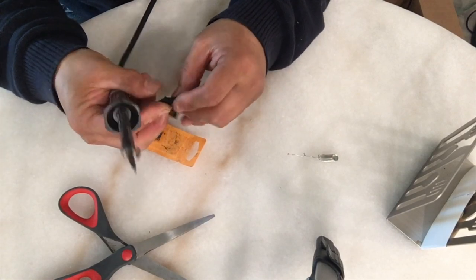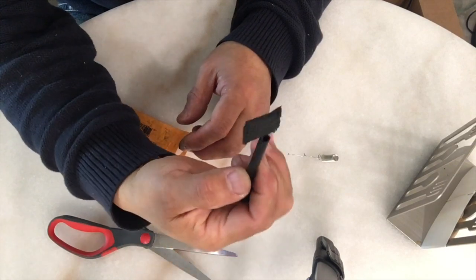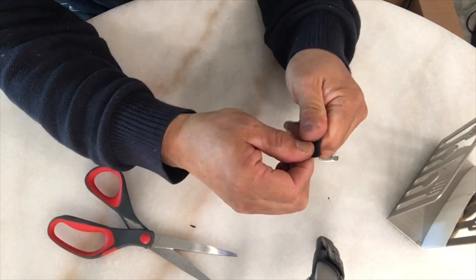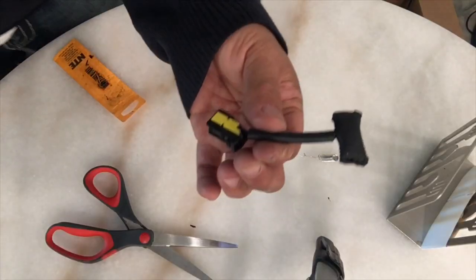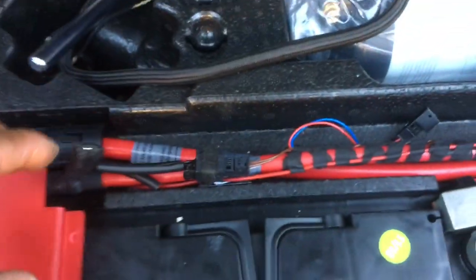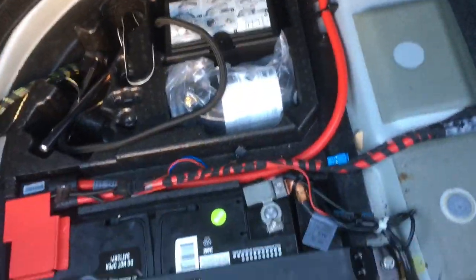Now it's very good — good enough. Step 3 is to take it back and install it by clicking the connectors.